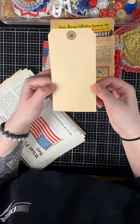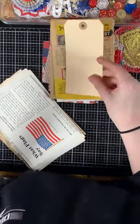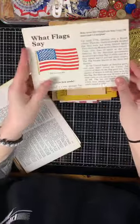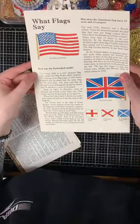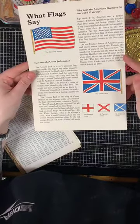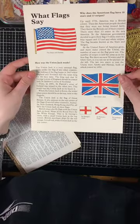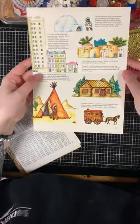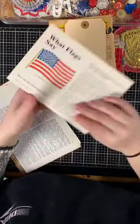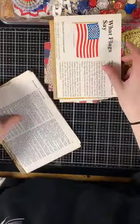You get a large shipping tag, and a couple of different book sheets. One is from an informational book and it says 'What Flags Say' — it's the United States and the Union Jack flag, specifically picked for this kit.